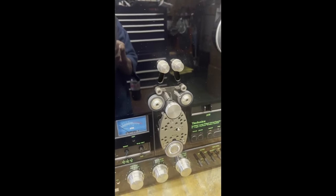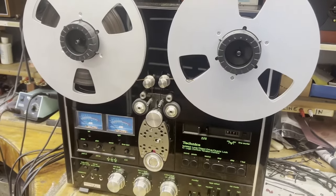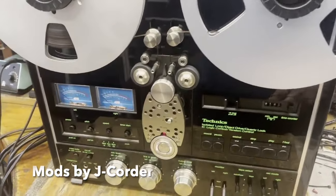I'll take it and hook it up, put a tape on it, and make a tape so you can see the thing run and hear it work. Okay, we're going to put the machine through its paces mechanically.